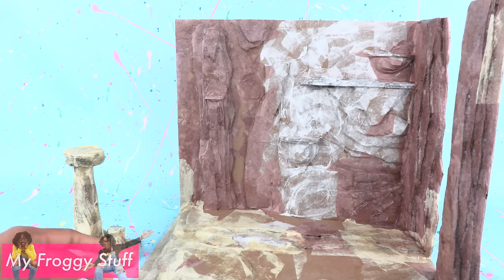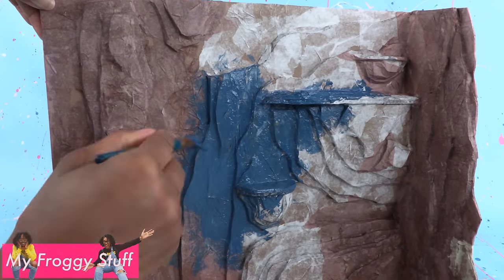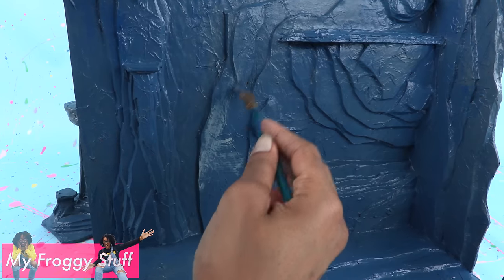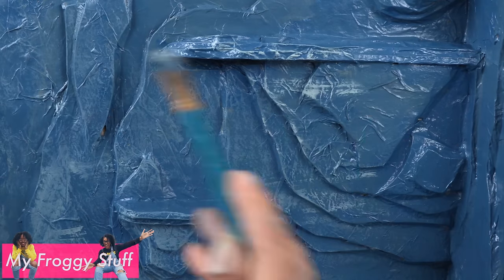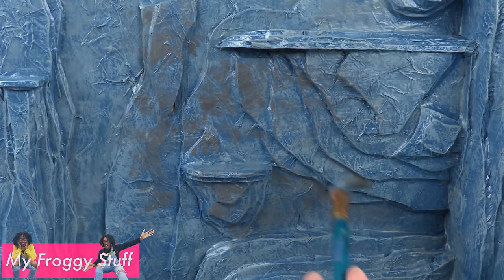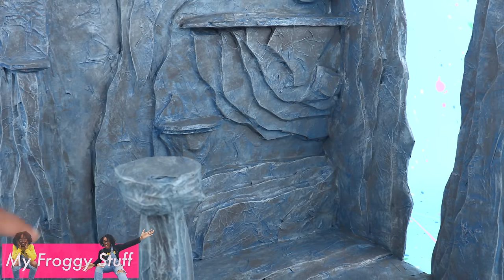Once the paper mache has dried, mix blue and gray acrylic paint. Begin painting the cardboard, creating our base coat for the rocks. Take gray paint and lightly brush it over the paper to bring out the texture. Let's add a darker gray to complete our dark cave scene.